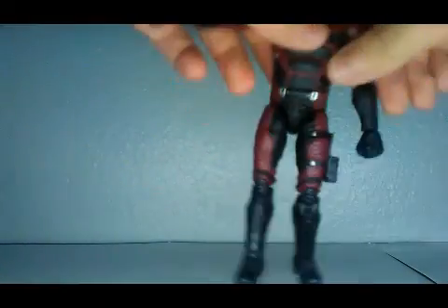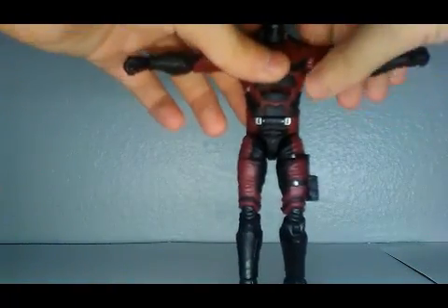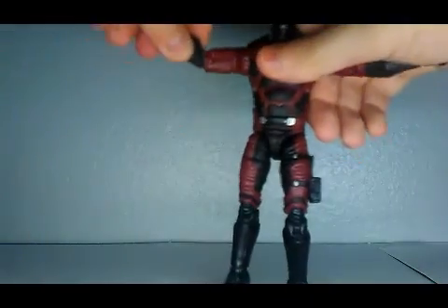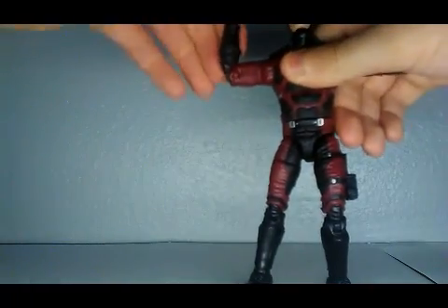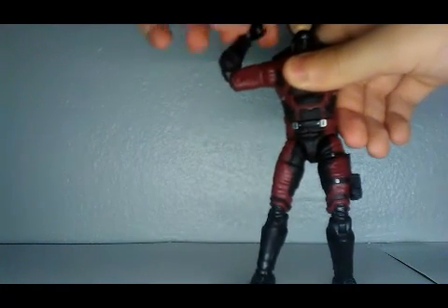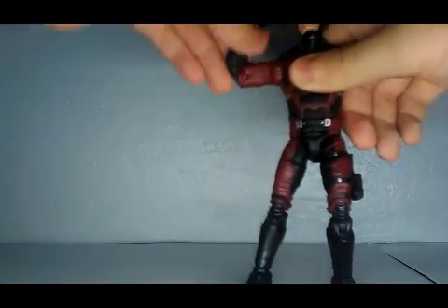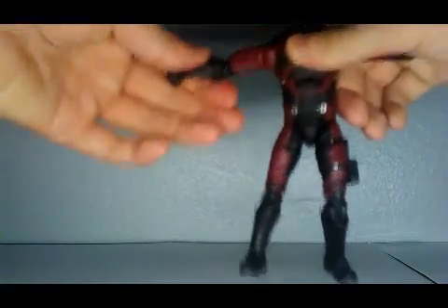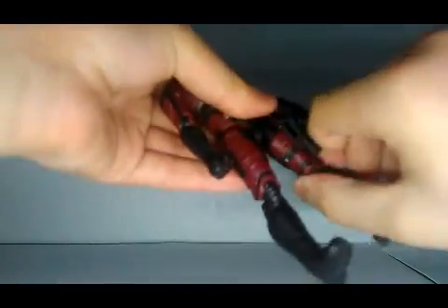You can pull those arms out and move them around. He has an arm swivel, a bicep swivel, double-jointed elbows, a hand pivot, and a hand swivel too. He has double-jointed knees and a side swivel.